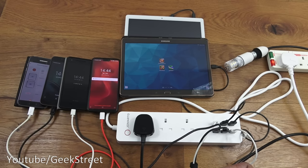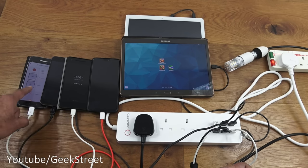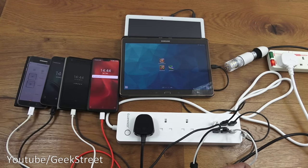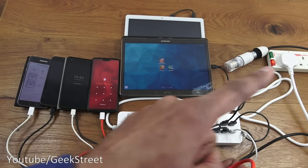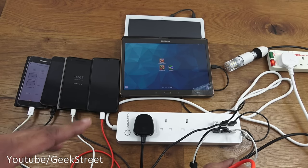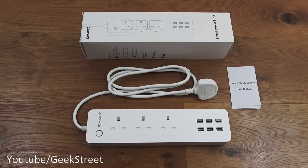A great benefit of a smart power strip is setting a timer so you don't have to leave devices charging all night. For example, if everything will be charged by midnight, just set a schedule to turn off at midnight. There's also the physical override button if you don't want to use your phone. It would be very useful on holiday - plug a travel adapter into the socket, connect all your devices, and charge everything without messing around with separate plugs and adapters.